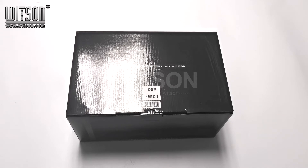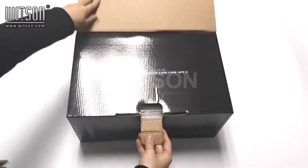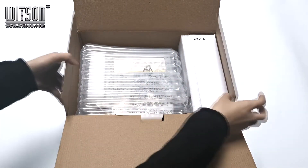About this product, we use a Black Color Boss 2 package. Inside the package, we use EPE and a anti-static bag to protect our product.